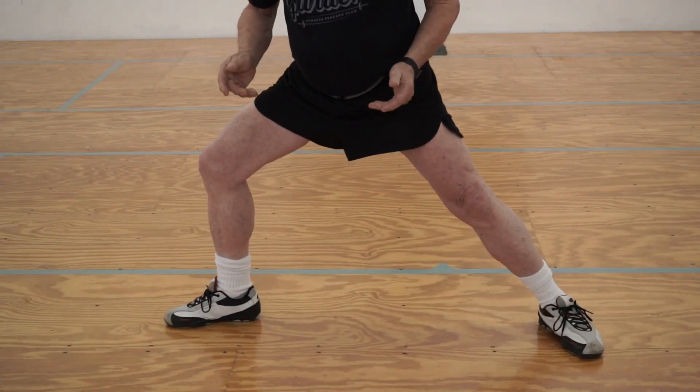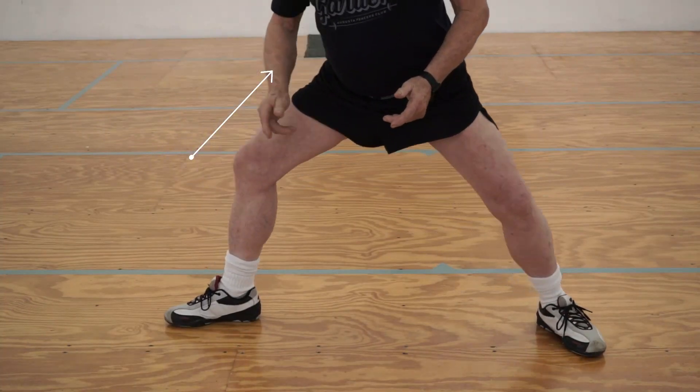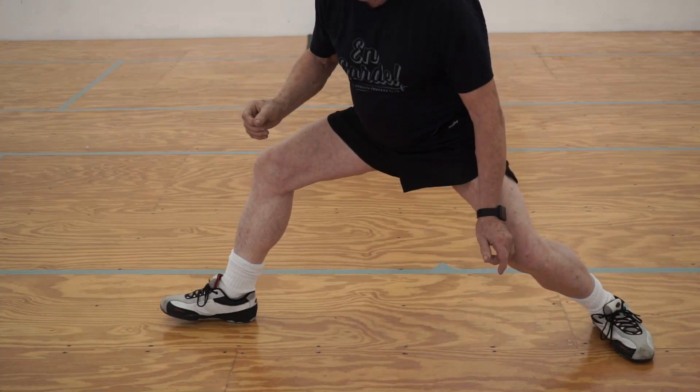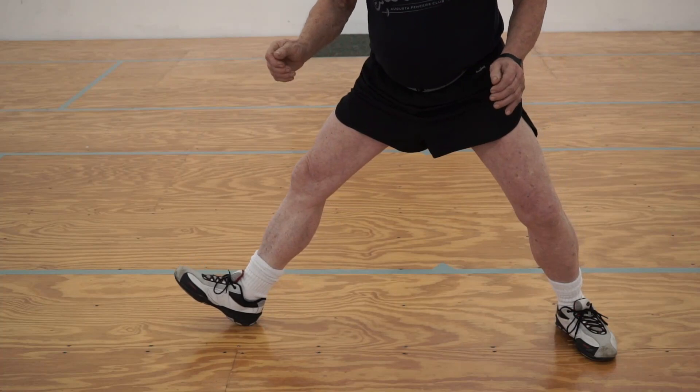A really correct and efficient recovery requires a correct lunge position. If the front knee is too far forward, you actually have to come up before you go back. And if the front knee is too far back, then when you bend your back leg you just go down instead of going back. Leg placement is very, very important. With respect to your knee placement, you only have a couple of inches — maybe an inch and a half — before you start impacting your ability to recover properly.